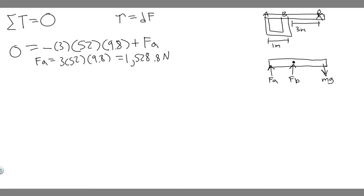Now let's find FB. Notice how we solved for FA by eliminating FB — choosing FB's location as the pivot. To solve for FB, we're going to eliminate FA by choosing FA's location as our new pivot point. So now the pivot point is at FA.